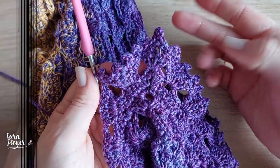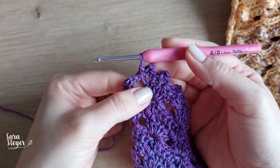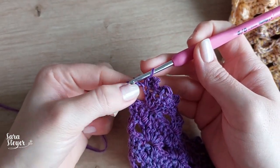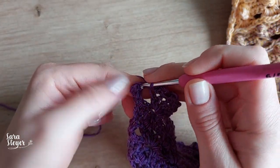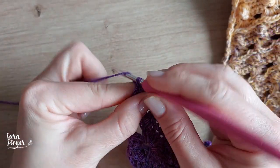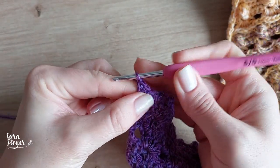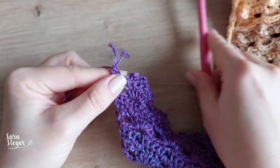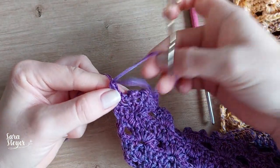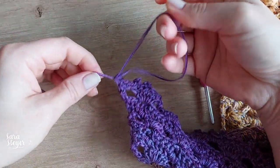Chegando aqui no final, fiz o último leque. No espaço faço um ponto baixo, mais um ponto baixo aqui, e termino com um aumento — da mesma maneira que a gente iniciou. E aí, finalizamos. Vou deixar um fiozinho maior aqui, cortei, e passo aqui por dentro pra fazer um nozinho.